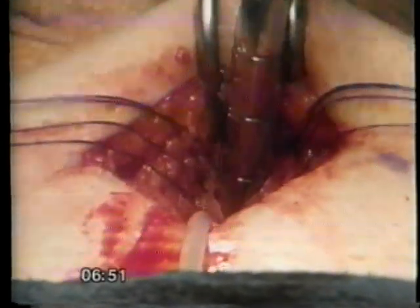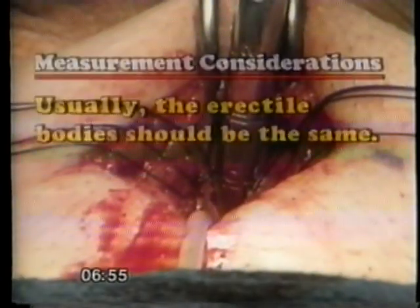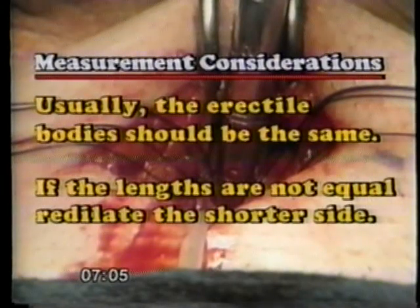I measure both erectile bodies. In most men, the length of both erectile bodies should be the same. If the lengths are different, you may have dilated incompletely. Redilatation of the shorter side should be considered.